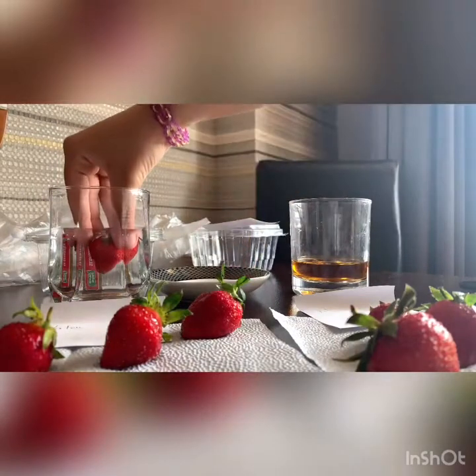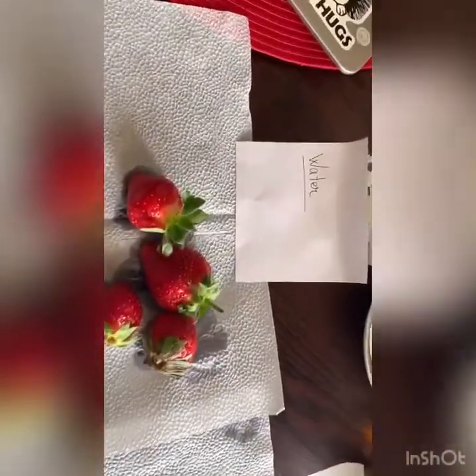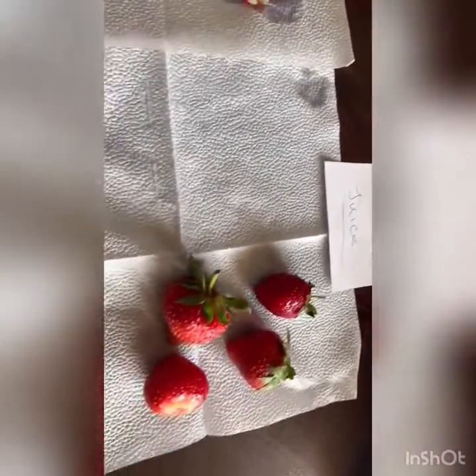I hope you like the music, by the way. This is what we got and now we should wait for them to dry laying on a napkin. We will wait for the berries to dry.